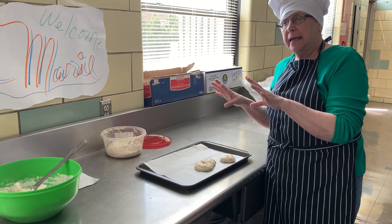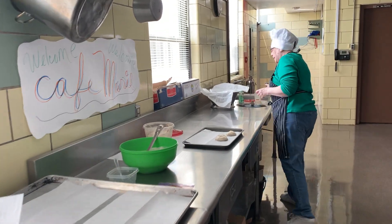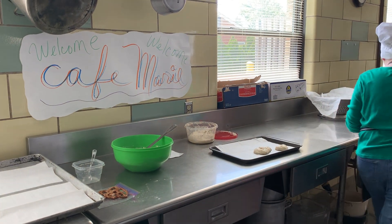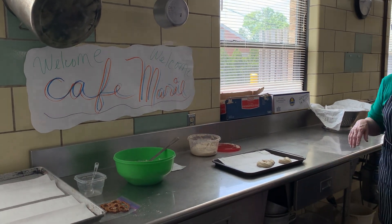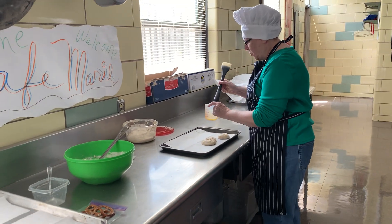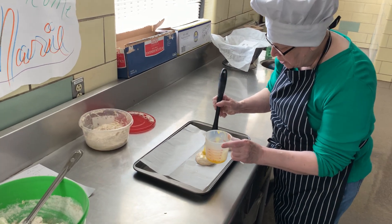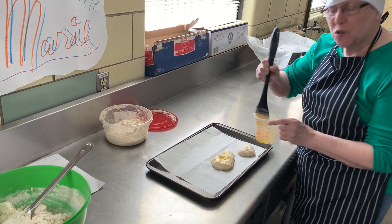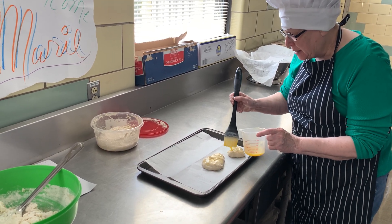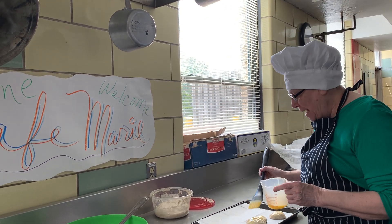There are a lot of ways that you can eat your pretzels. Here I have an egg, and what I'd like to do is crack the egg — make sure you don't get any eggshells in — and then I'd like to mix this egg mixture up. We're going to take the egg, stir it, and then we're going to take our brush and very carefully brush our pretzel with this egg wash. We call this an egg wash.